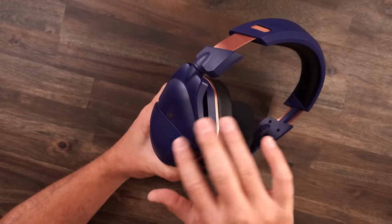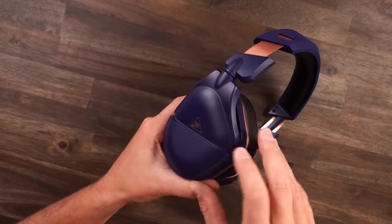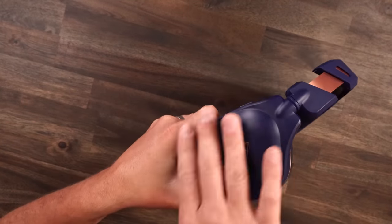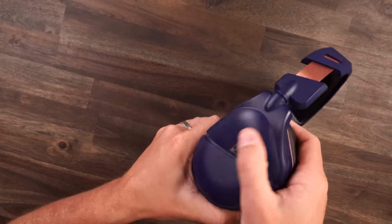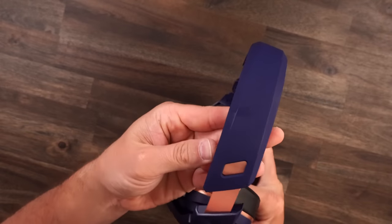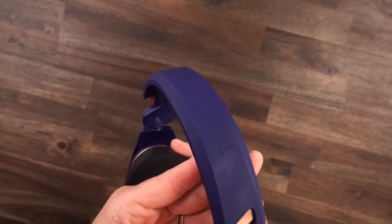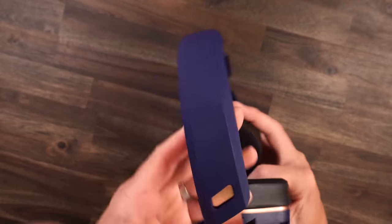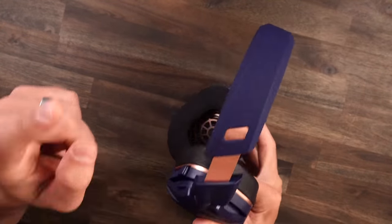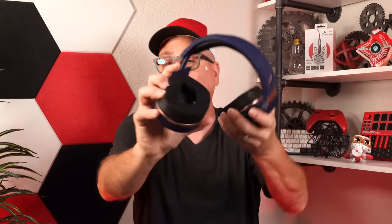One little nitpicky point on the build: the ear cup plastic is kind of semi-glossy and doesn't show fingerprints at all. But when you come up to the headband, it is a flat matte blue and it shows those sweat and grease marks. I grab my headset from up there and it always shows fingerprints and sweat marks. I wish they used the same plastic on the ear cup up on the headband. Though I think they used that different, more flexible plastic on the headband because it twists up fine.